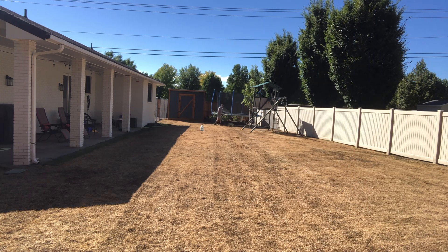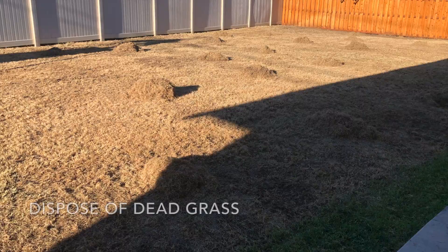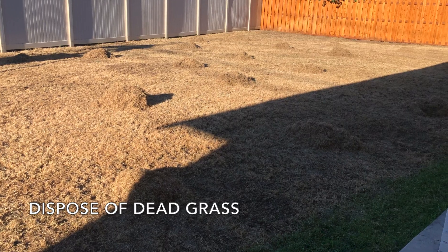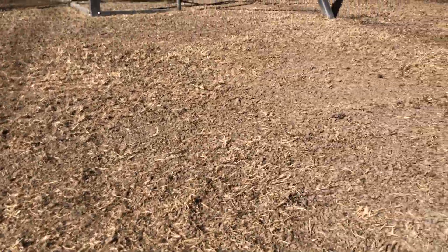You'll want to do this three or four times in different directions, then rake up and dispose of the dead grass and material you bring up. This step of raking and disposing of dead grass was definitely a little backbreaking, so be prepared for that. But now, as you can see, the soil is really starting to be exposed and ready for seed.